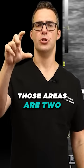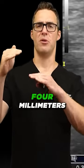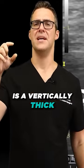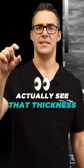If somebody has a lump, those areas are two to three times thicker, or if it's in the heel, rather than being four millimeters thick vertically, it's more like eight, nine, or ten millimeters.